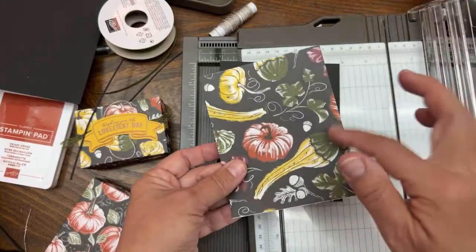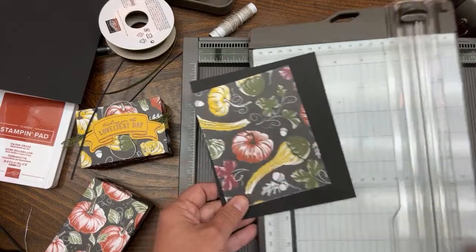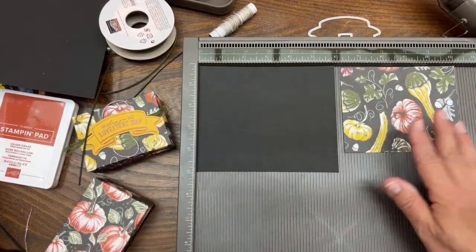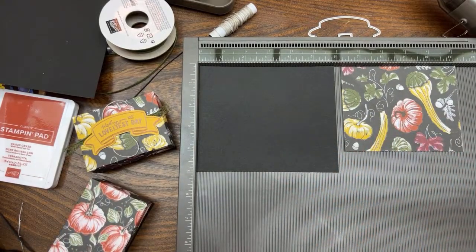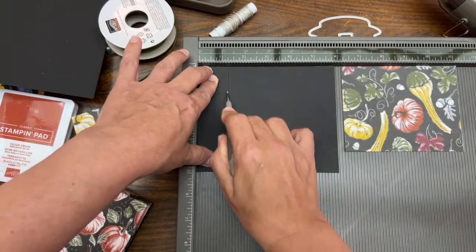This one I'm not cutting anything off of because I'm going to score it differently. Now I have what I need for my box lid. Let's do the scoring - it'll make sense when I score it. We're going to take the Simply Scored tool and score the bottom part of the box at one and a quarter inch around all sides.